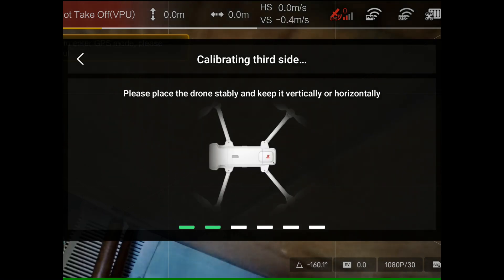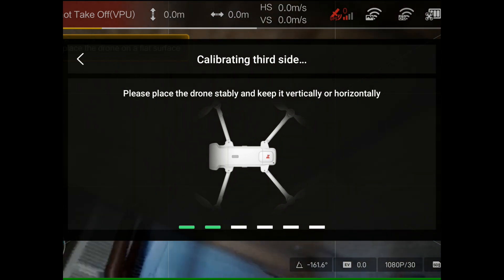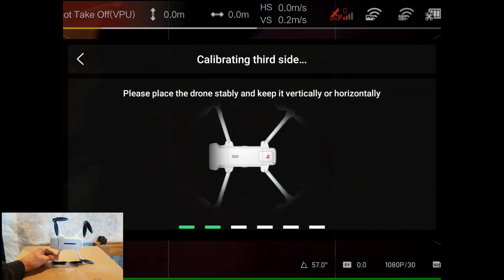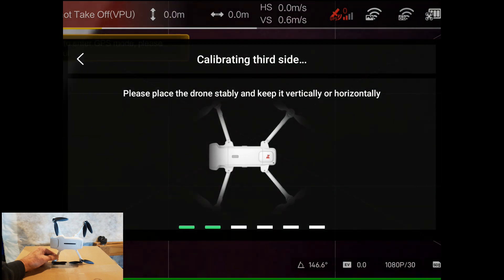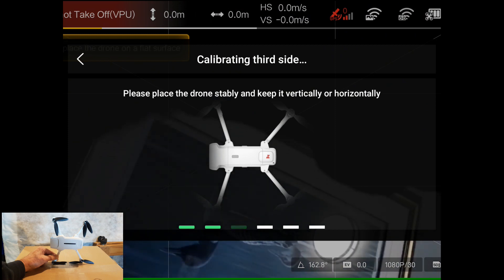Now it says on one side, so I'm going to put it on its side. The camera's facing to my left, the bottom is facing away from me.